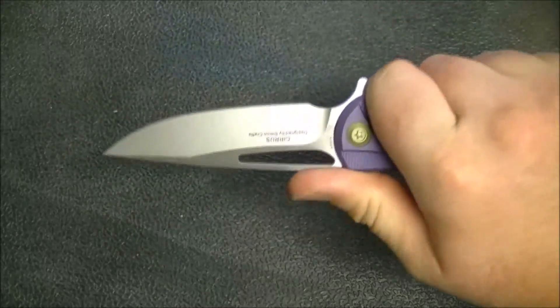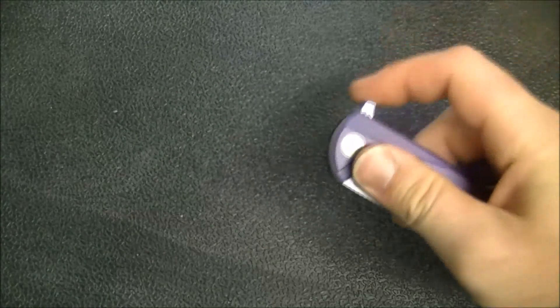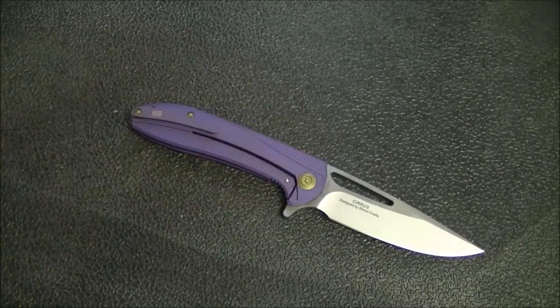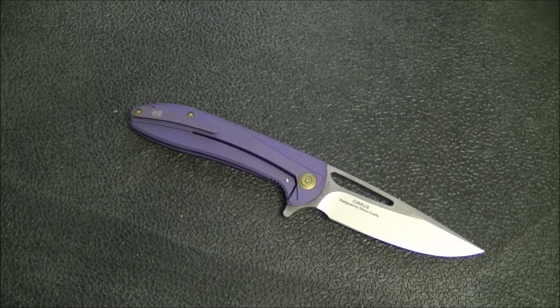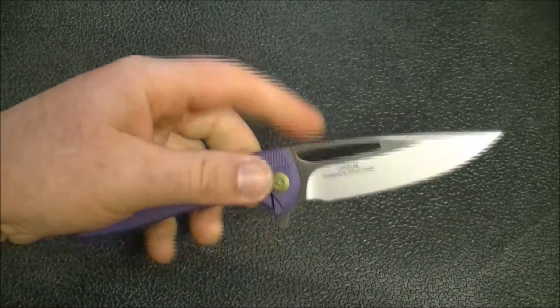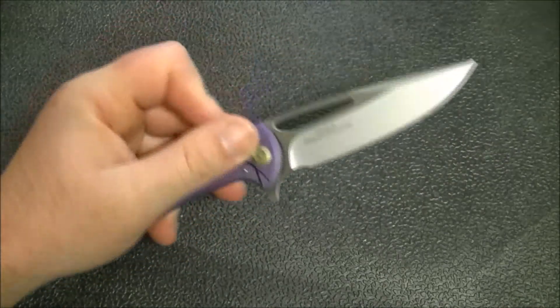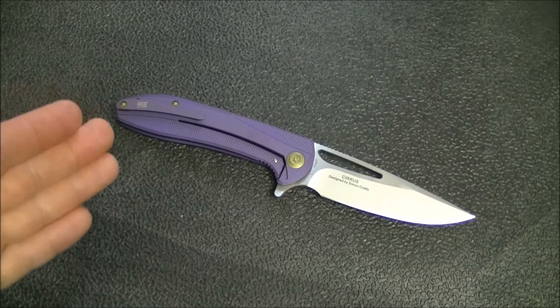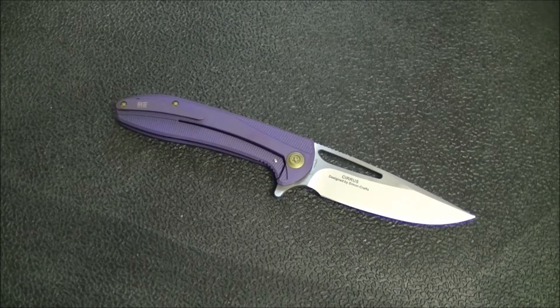If someone asked me to recommend a WE knife, this would be on my short list. It's a great size, it's gonna fit most people, it's not gonna be too big or too small, it's got a blade shape people are pretty used to, and the ergonomics are good. It's a very safe, recommended knife for someone who wants to try WE knives. I'd say go to Blade HQ or Knife Center and see what colors are available — you can pick the one that speaks to you most, and that's an advantage WE offers that I really appreciate.